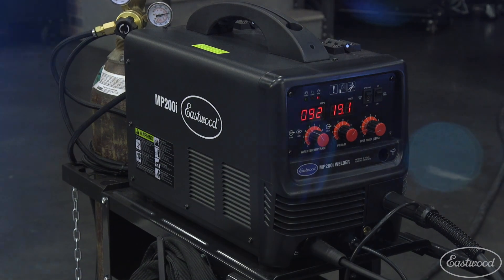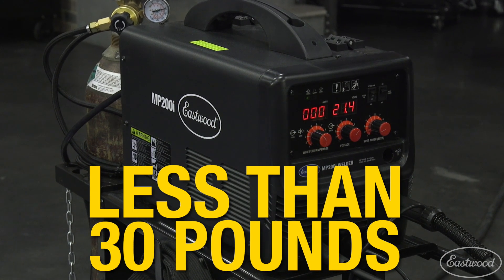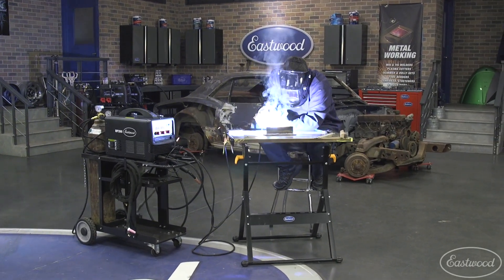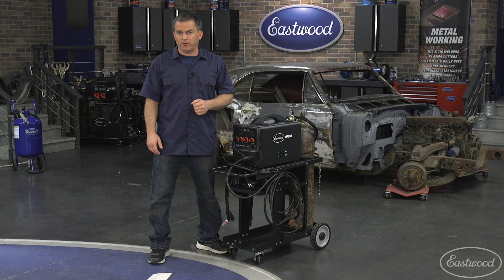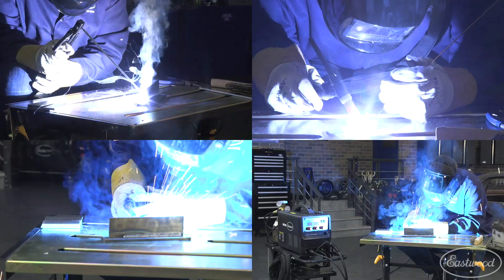This lightweight machine weighs less than 30 pounds and uses inverter technology, making it great not only for a restoration but also to take on the road, because it can be connected to a generator and gives you so many options whether it's MIG, TIG, flux core or even stick welding.